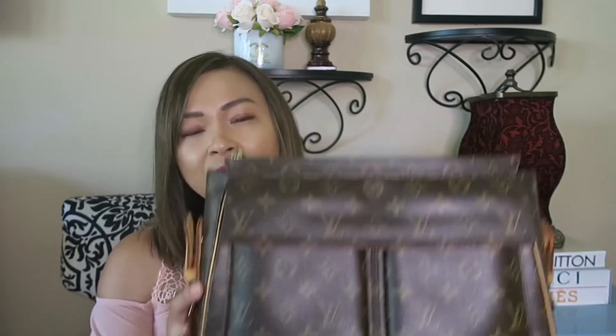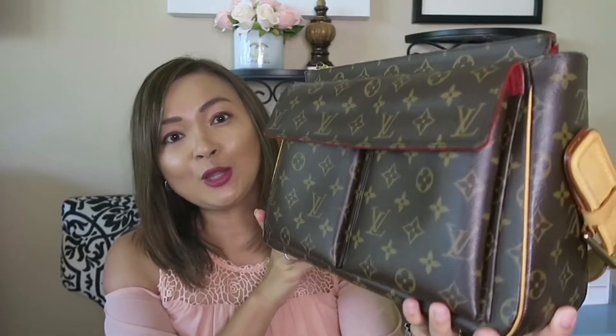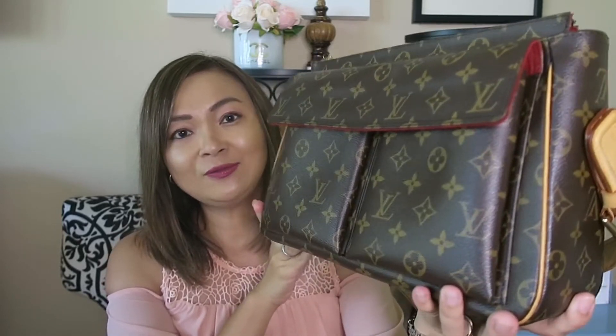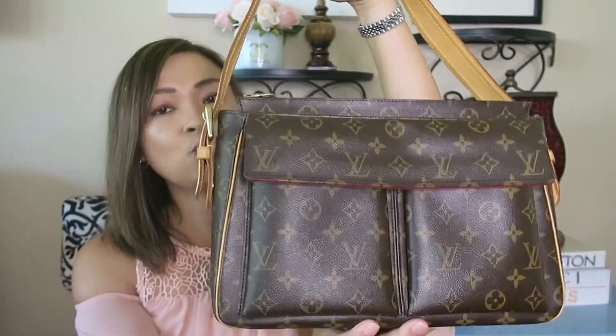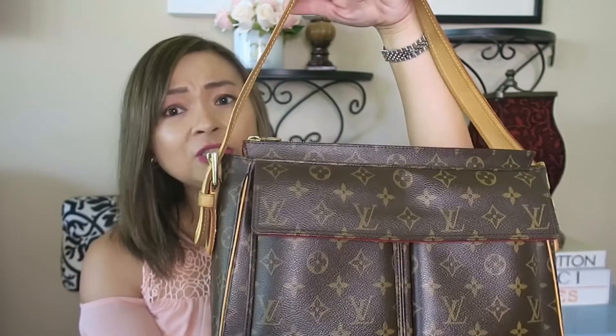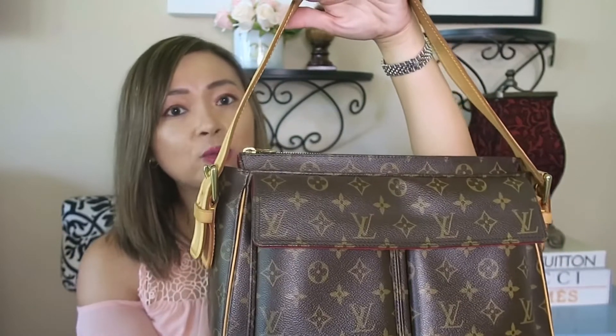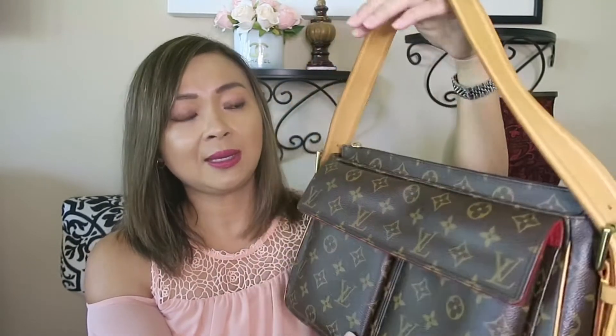I have bought a Noe and some others. But I just want to share with you guys my very first luxury handbag, which is the Louis Vuitton Viva Cité in GM. Louis Vuitton is one of my favorite fashion houses. They do create really nice quality handbags.